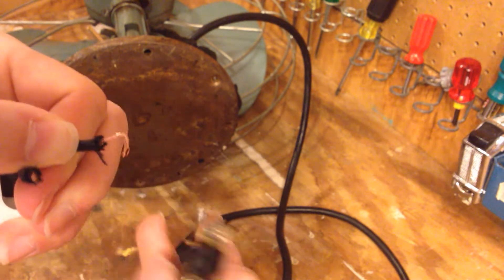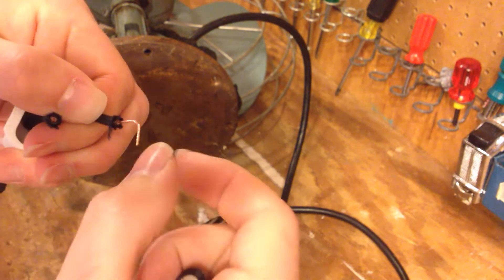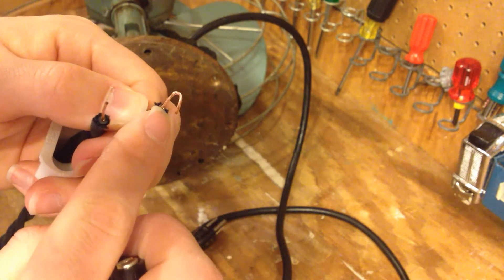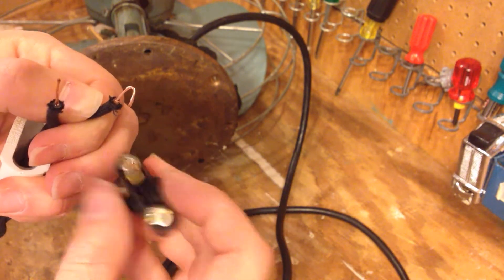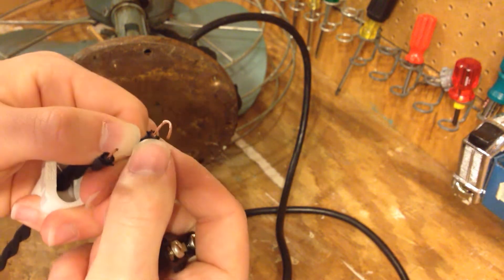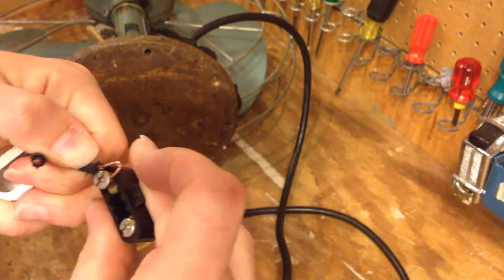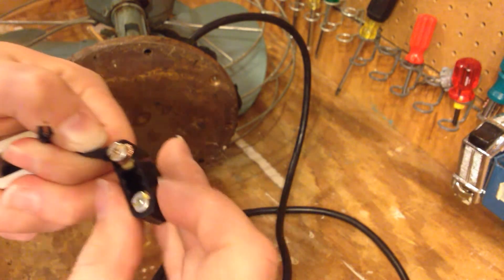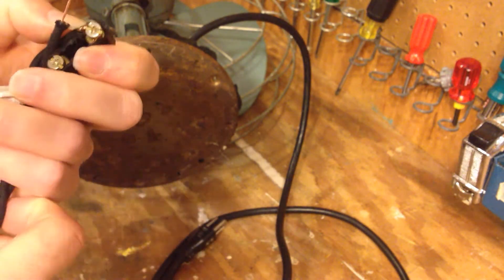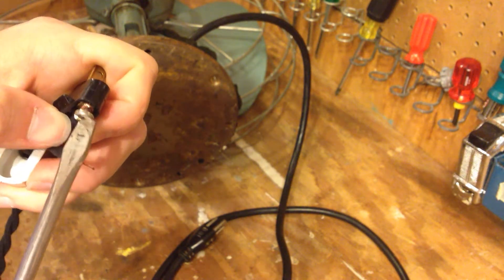If it's a stranded wire, you want to make sure the strands are all together and you want to put a hook in the wire like this. Now it's very important that you put the hook in the direction you turn the screw to tighten it. So in this case you turn the screw to the right to tighten it, so you want the hook to be facing to the right. When you tighten the screw, the wire doesn't come undone. So I'm going to put this in here just like that and then I'm going to tighten this up.